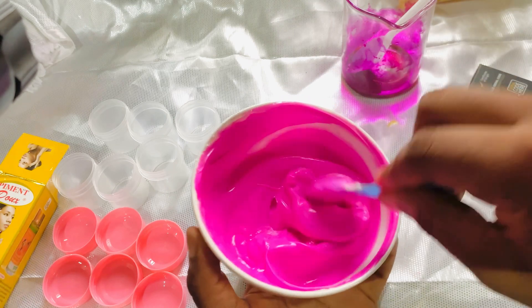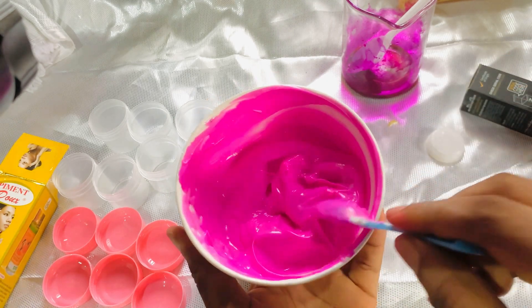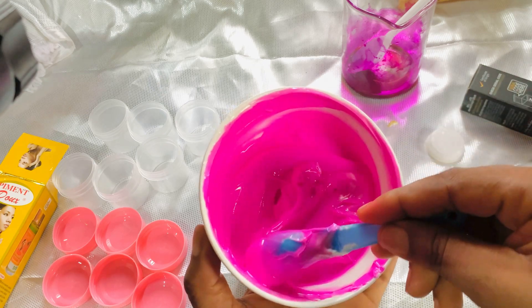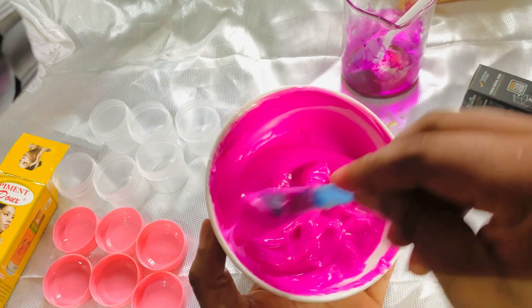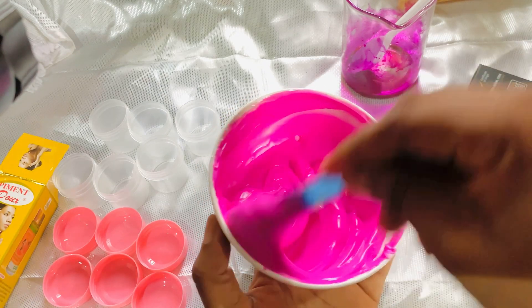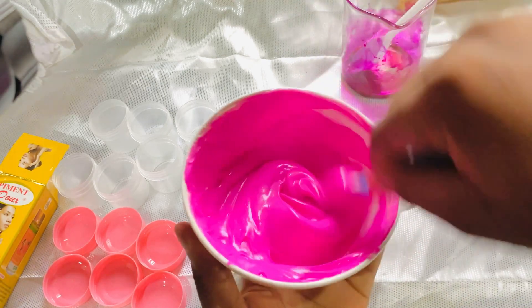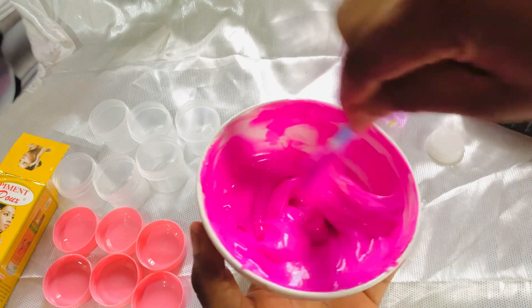You can use this pink lip balm two to three times a day, and after two days your lip will be pink — no time wasting. This is how it looks like at the moment.